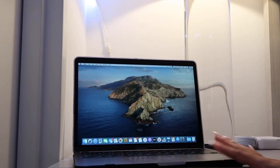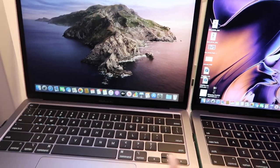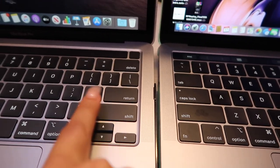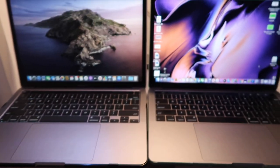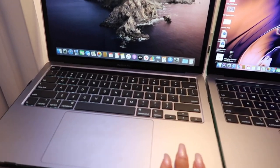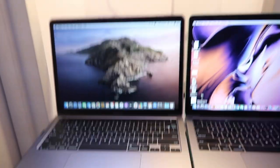Now I'm going to show you guys a comparison between my old MacBook and this new one. As you can see, the keys are totally different — the new ones are more matte while the old ones are more shiny. The touch bar is separated on the new one but together on the old one. The screen on the new MacBook looks a little wider and more spread out, while the old one looks more compact.